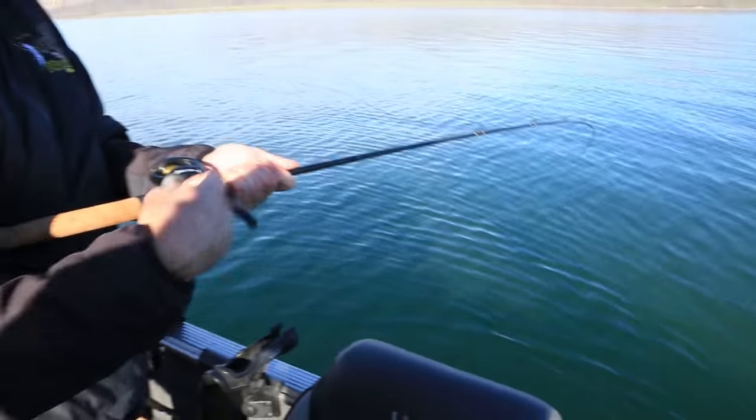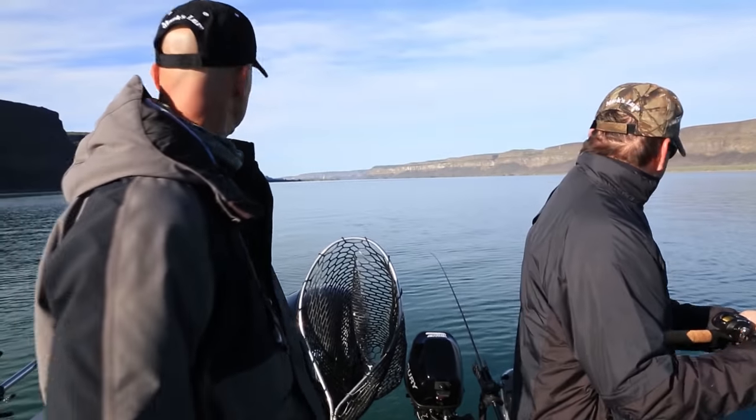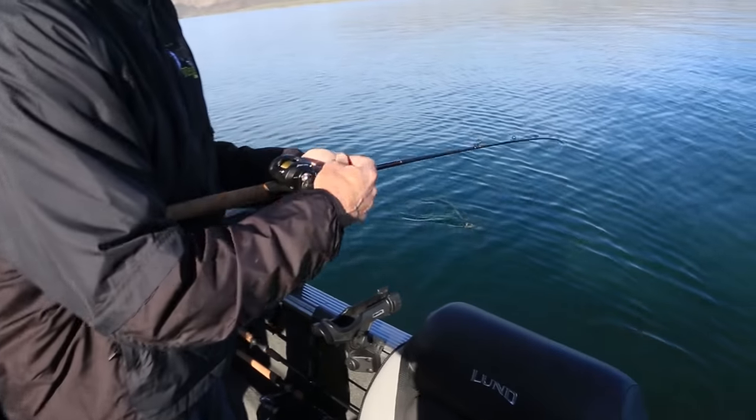There we go. That might be a decent fish too. Not bad. We're going for head shakes — I'm always watching the rod tip. Not real big.